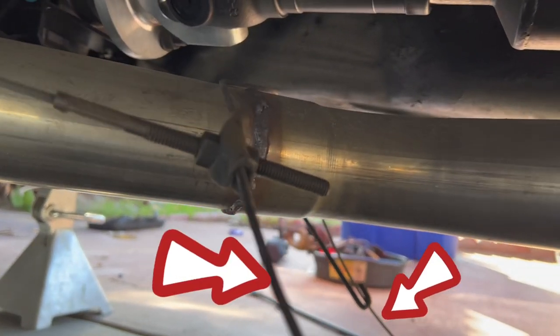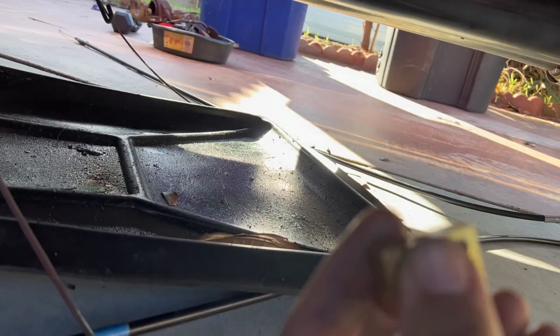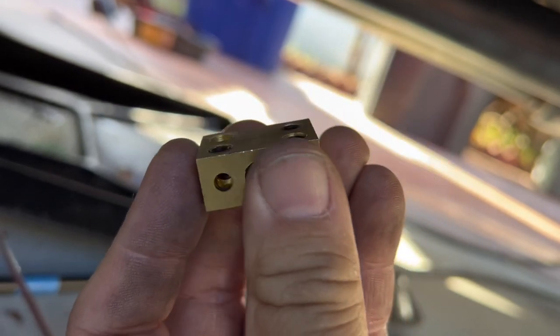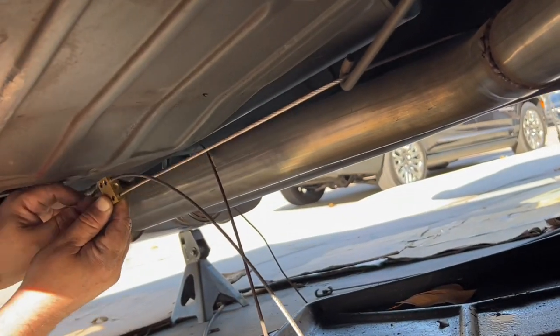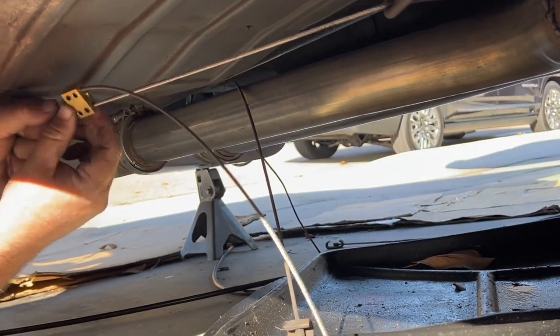We do the same thing to the other side, then remove the old brake cable and reset the parking brake adjuster so it's all the way loose. We use the piece that came with the kit to slide both cables in and screw them together so they become one piece. After cutting off the old parking brake cable, we route the new cable through the same hooks and join them together on the passenger side using the adapter that came with the kit.